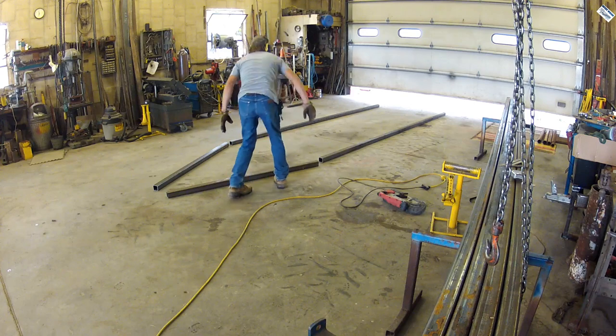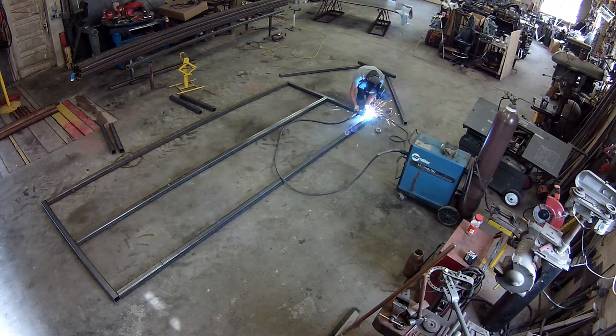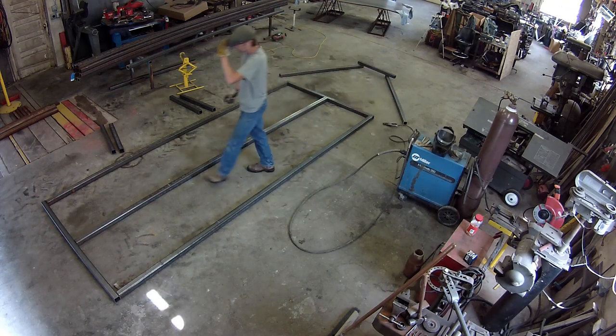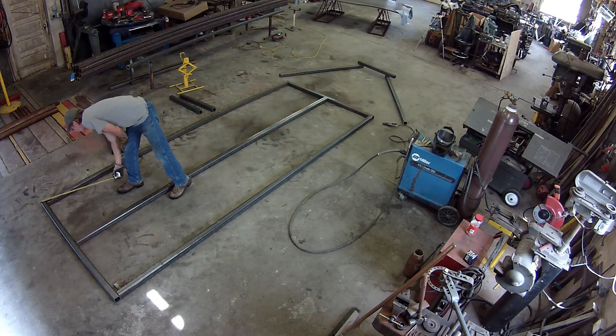I've already built one of these load-and-shoots, and I had a pretty good drawing of what I wanted to do. So it was just a matter of cutting out pieces, slapping them down, and start spot welding everything together. Here I'm having a little fun trying to measure from corner to corner so I know if this thing is square or not.